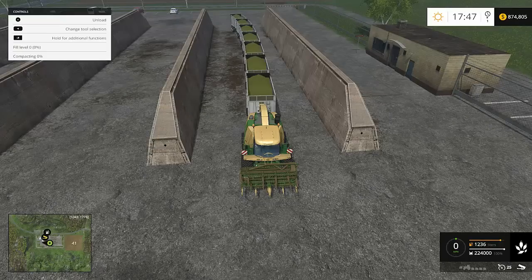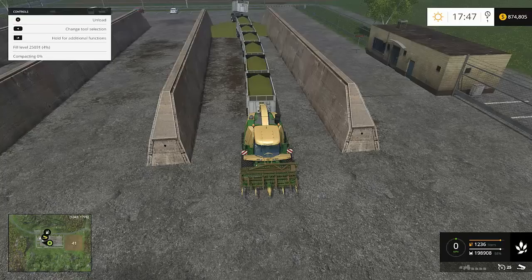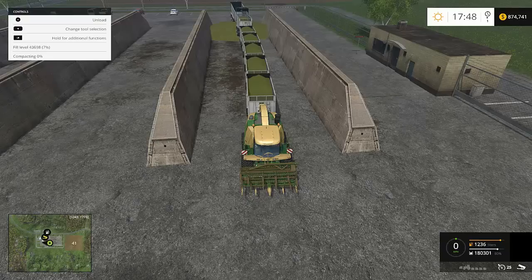Hit A to unload that trailer, and as you can see it'll do that. You just wait and watch — let it empty out. When it stops and the trailer starts to come back down, hit A again, and it'll start unloading the next trailer. You can see the next one's just unloading and they're going to unload into these little mounds, all the way up to the front.